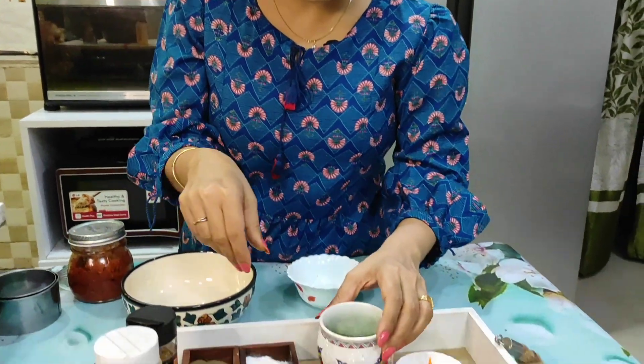Hello, you all are welcome in my kitchen. I'm Kavita Gupta from Creative Cookery Classes. Today I've brought you a very good dish and we're going to start with this. Let me show you what I've brought here.